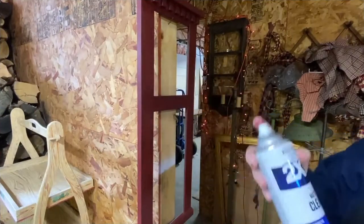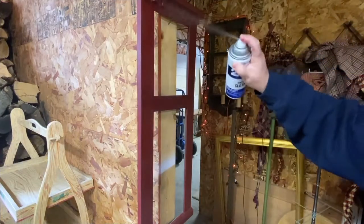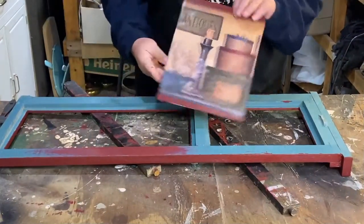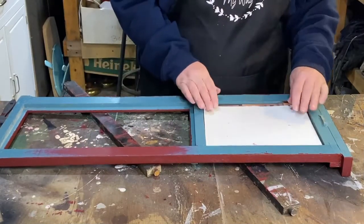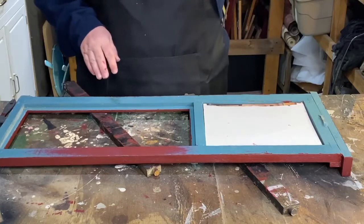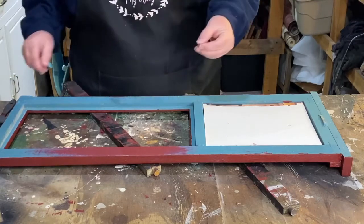Rust-Oleum clear matte paint - hopefully you can see, the lighting is not the best. Just going to give it a light coat. Alright, so I'm going to start putting the stuff in. This is my picture - I'm going to start putting it in here. Don't worry about the color on the back. Once I get everything in, I'm going to spray it to get rid of that blue because I don't like it.